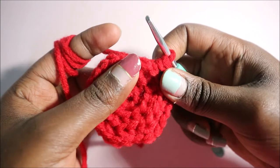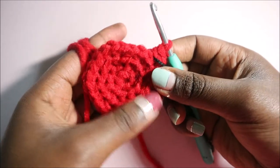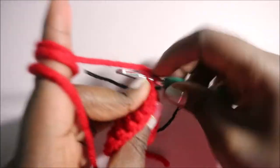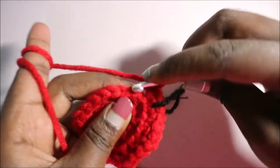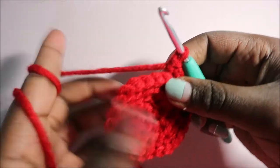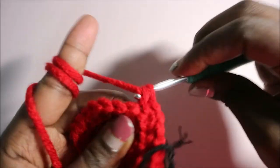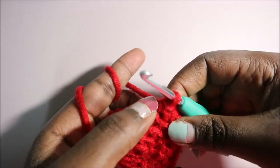In our fifth row, we're going to increase in the first stitch and then do single crochet in the next three stitches, and repeat the pattern all around for a total of 30 stitches. So two single crochets in the first stitch, then single crochet in the next three stitches. Remember we are only doing in the back loops only in the whole project.